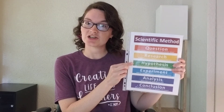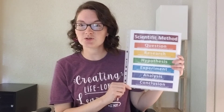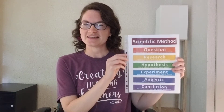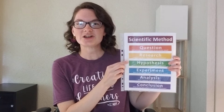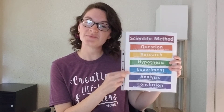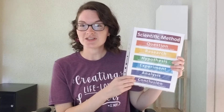Before we get started, let's go over the scientific method: question, research, hypothesis, experiment, analysis, and conclusion. On our campus we have a fun song — 'The scientific method is: question, research, hypothesis, experiment, analysis, conclusion!' If you have older students, you can talk about what each of those parts mean.